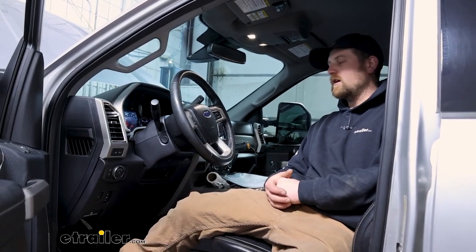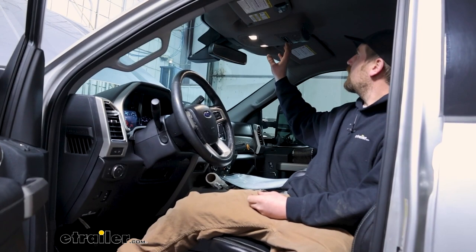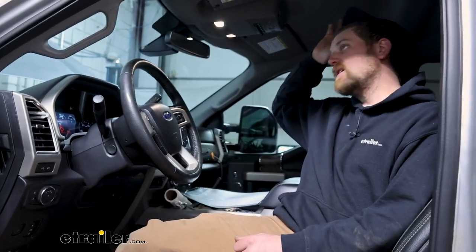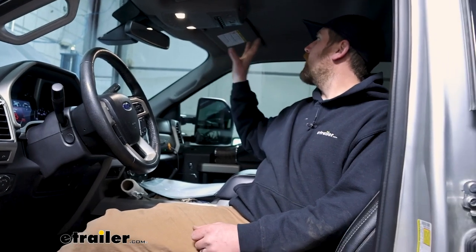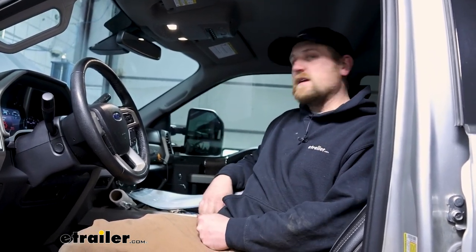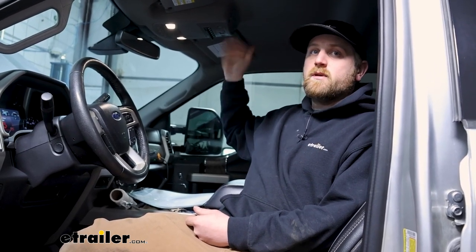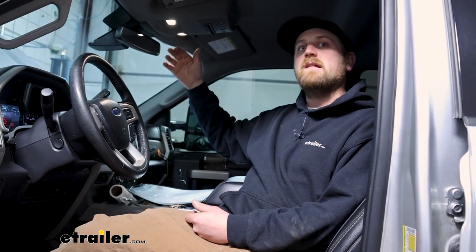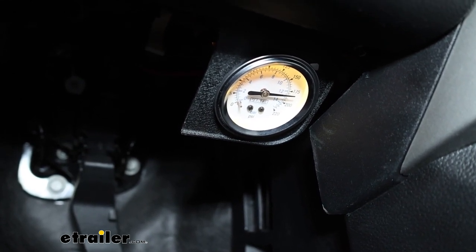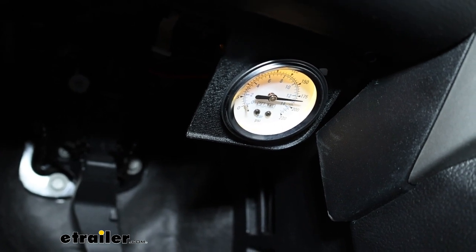Something I'm sure a lot of people are going to be wondering — I know I did — is if you can use one of your auxiliary upfitter switches that are factory already installed. And the answer is yes. If you have these, I'll show you how to hook it all up later, but you are able to set it up so you can use this to kick the compressor on, turn it off, whatever you want to do, which is what I'd recommend — it turns out to be a really nice setup. You can manually turn the compressor on and off, and it's also going to turn itself off automatically once it reaches that maximum pressure level. The kit comes with a gauge you can mount up — it's a good indicator to always keep an eye on how much pressure is actually in the system.